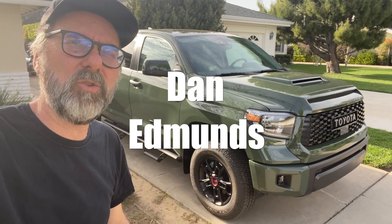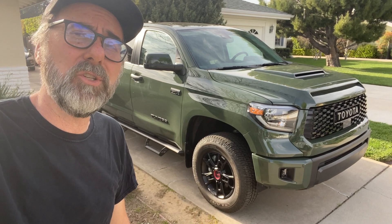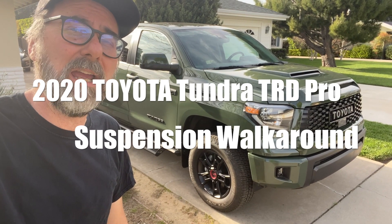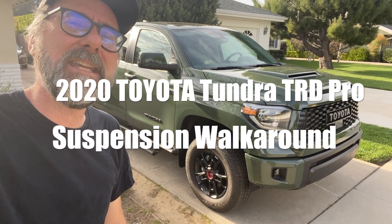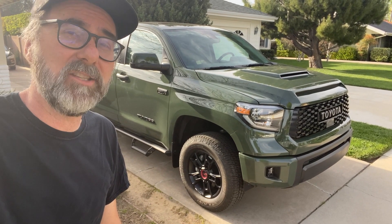I'm Dan Edmonds and that is a 2020 Toyota Tundra TRD Pro. I used to tune suspensions for a living and now I like to take a look at what manufacturers are up to. Come along with me as I pull the wheels off and take a look at what they've done. But before we do that, remember to click subscribe.